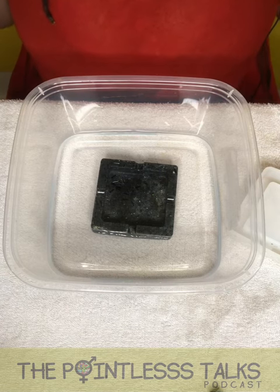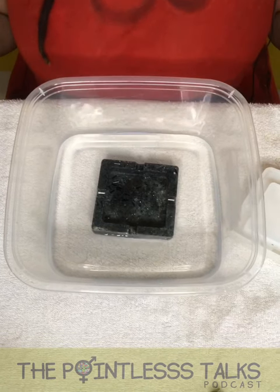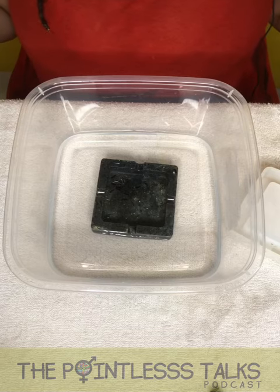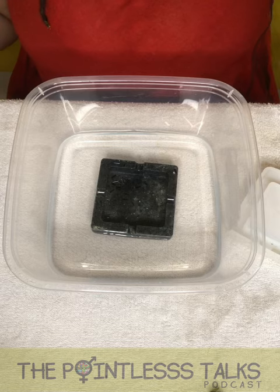This is also available for sale. It is Halloween themed, it's black, and of course I can make other ones no matter what color. Thank you for watching, and make sure you come on back for the next Unmolding. Watch the unboxings and all the other things that are available on Pointless Talks. Make sure you subscribe to the podcast, subscribe to the YouTube channel, and wherever you stream podcasts. Make sure to say walk good and keep up alive and all these fun things. Catch you next time, bye-bye.